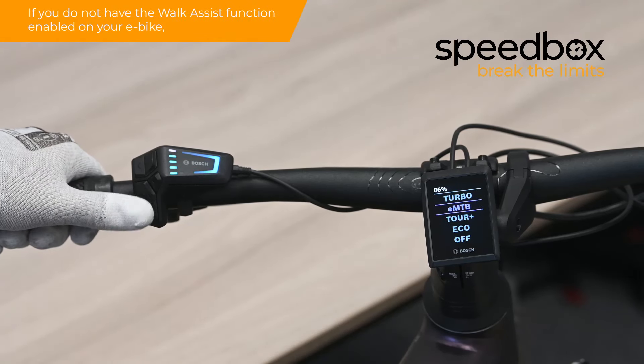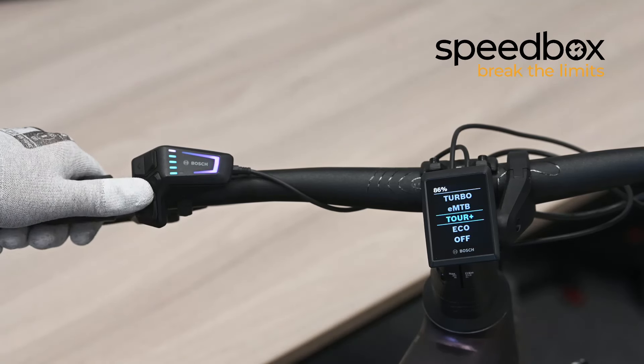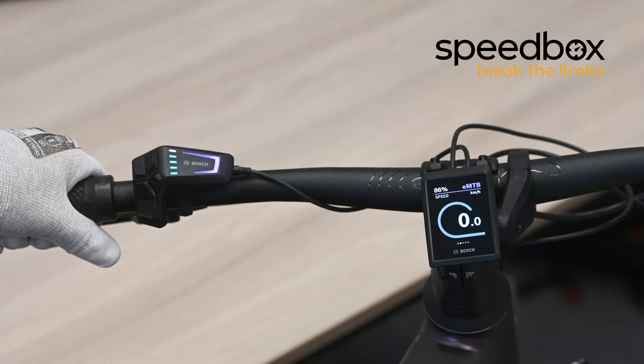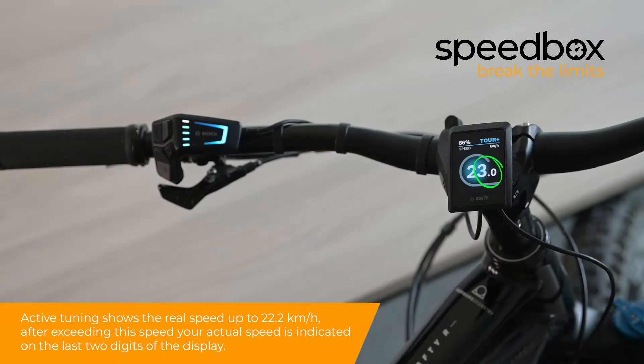Step 6: If you do not have the Walk Assist function enabled on your e-bike, you can also activate the tuning by switching between two assistance modes twice. Active tuning shows the wheel speed up to 22.2 kmph. After exceeding this speed, your actual speed is indicated on the last two digits of the display.